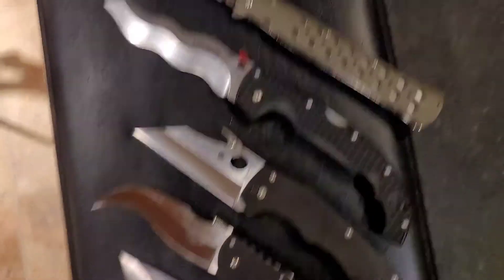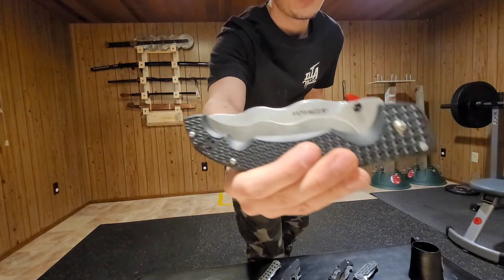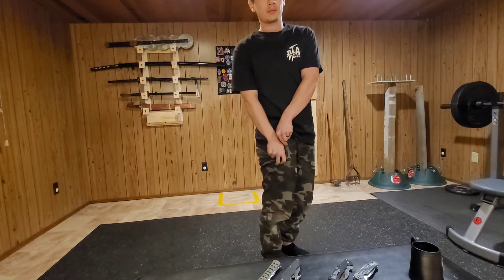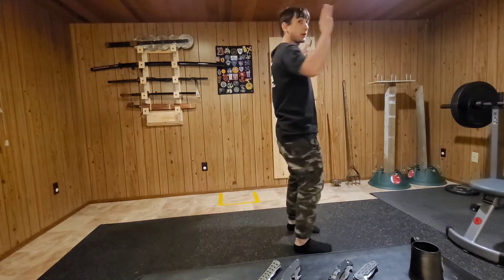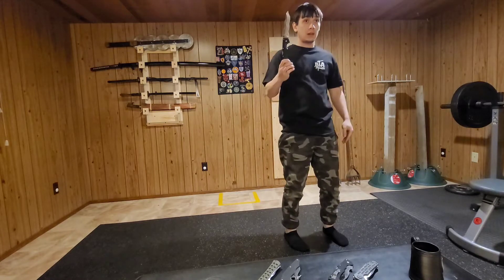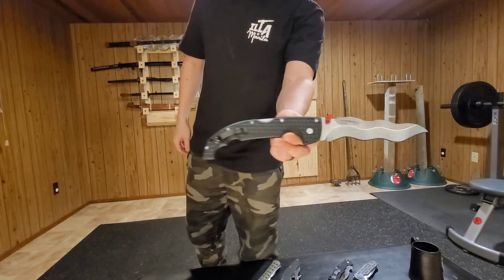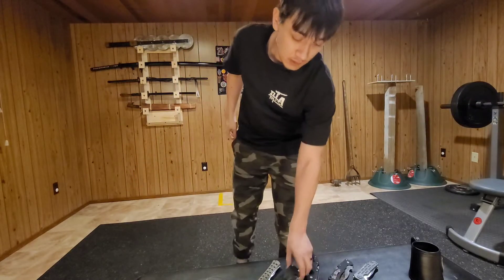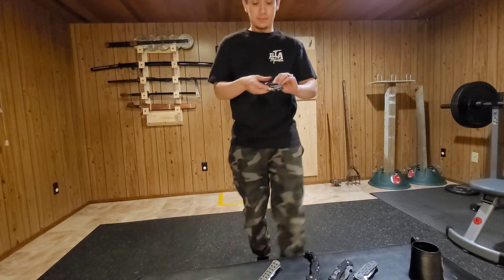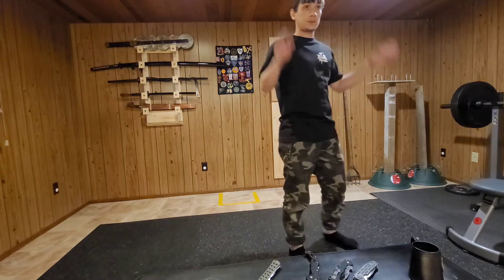Let's get these two in the pocket and I'll show you how they work. The first one I'm gonna try is the Cold Steel Voyager with the snaggletooth — as you can see it's in the pocket and it's open. The next one I'm gonna try is the Spyderco Yojumbo — and it's in the pocket.